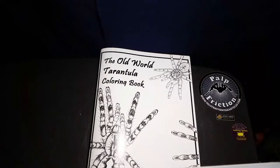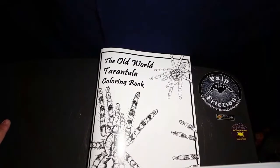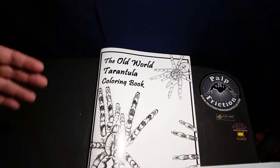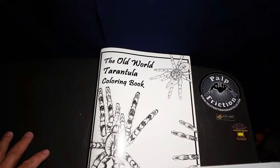She also has a couple of pages that she colored herself so you can see different ways you can do it. Of course you could do the tarantulas as close to realistic as possible, or you could do them any way you want — make them red, white, and blue, or any color you want. I'd like to go over the book to give you an idea of what's in it.